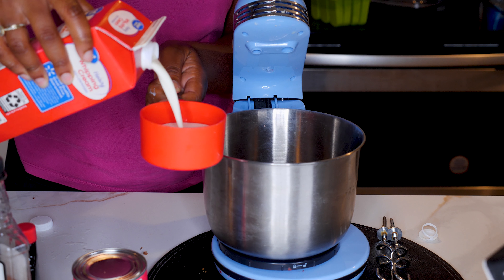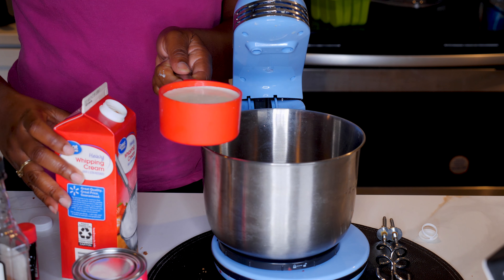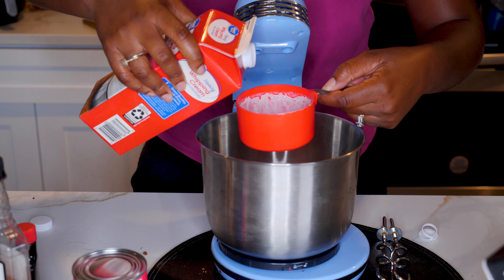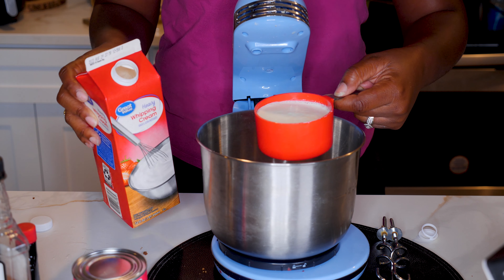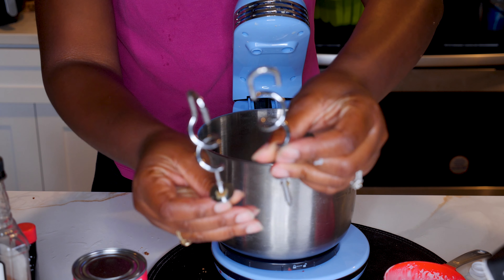We're gonna use two cups of heavy cream — only two cups. We're gonna pour those two cups in there. As I was saying, my grandmother loved her some butter pecan ice cream. I remember growing up I saw there was a pecan praline, so I was like why not do it that way.